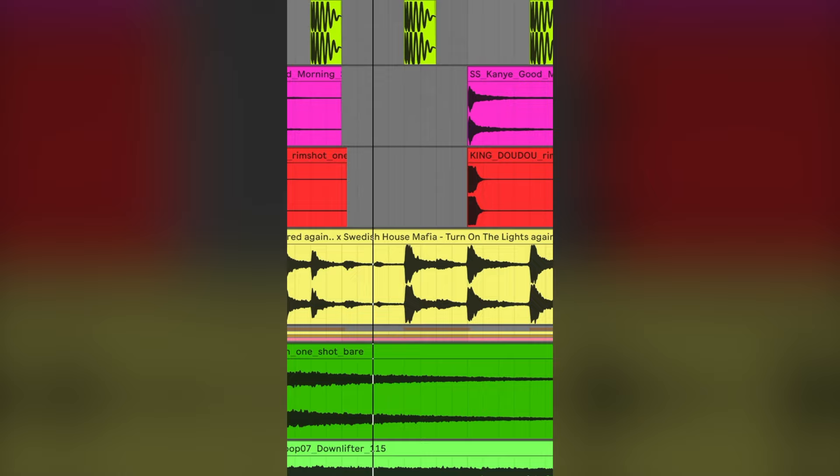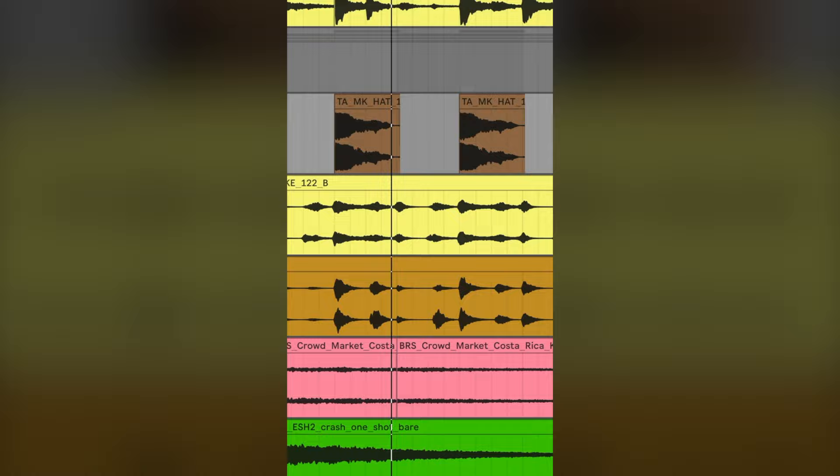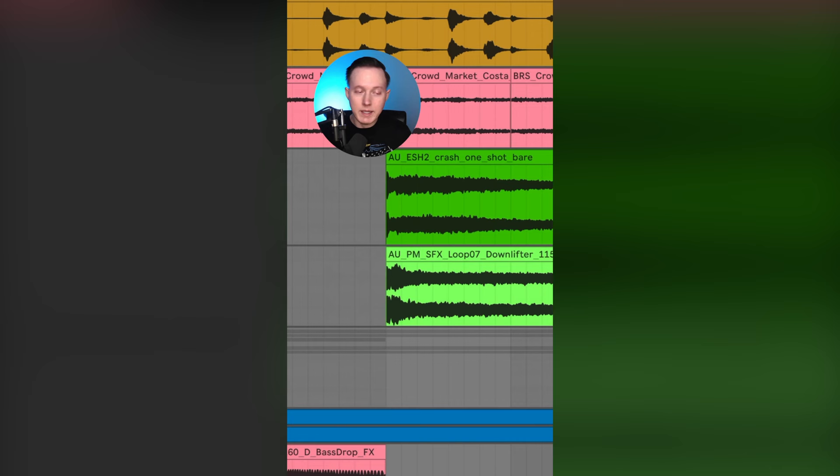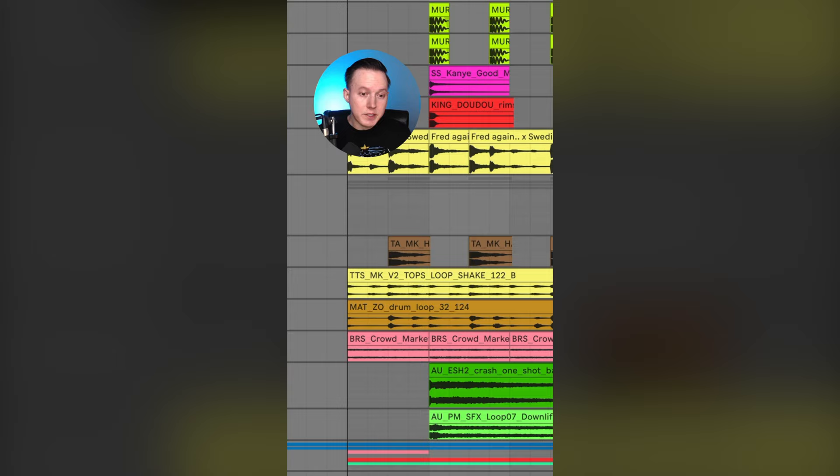I always recommend that if you can find isolated drums from songs that you like, go ahead and sample them and reuse them. If you don't want to use the top loop from the original song, you can create your own using a hi-hat, a shaker, some percussion, and some crowd noise. Then that top loop will sound like this. You can add in your crashes and down lifters. Together all the drums sound like this. Now let's play them with all the instruments.